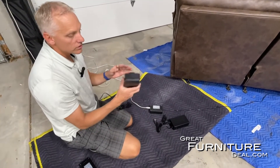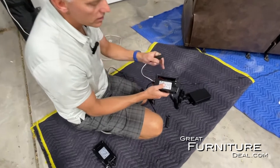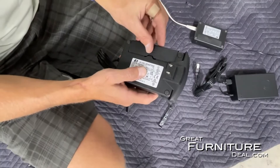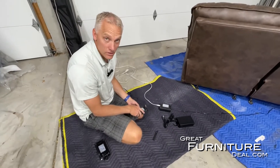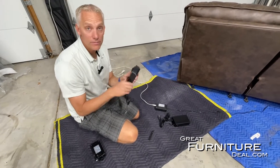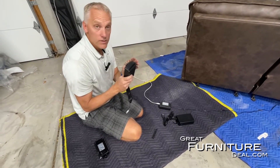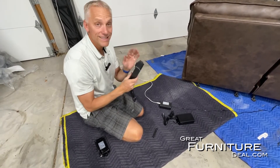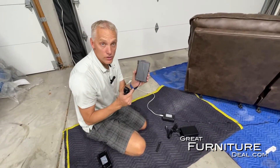The other option is another one that plugs into the wall, but the unique thing about this one is it's called a 9-volt battery backup. You can put two 9-volts in here, and in the case of a power outage, this will get you back down to the home position. The 9-volt batteries don't last a long time — maybe one or two cycles — so it really is just an emergency thing. If you buy this and put two 9-volts in and then want to test it, you might have just killed your batteries. Just know that it's only going to get you to the home position — it's literally for emergency backup only.